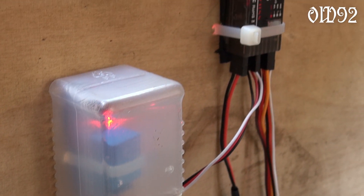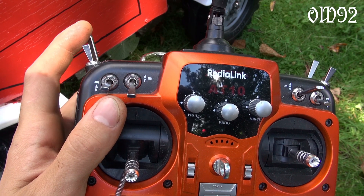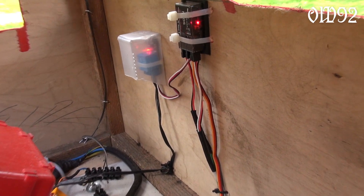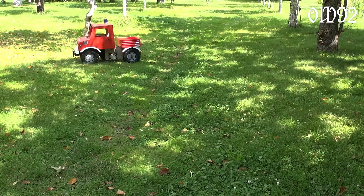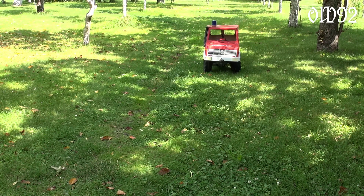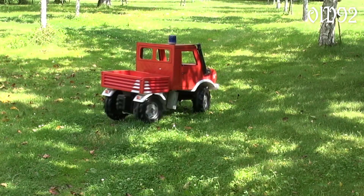Finally received that LC relay some days ago and installed it. Now I can easily reverse with a press of a button. Also I learned that wet grass is just perfect for doing some donuts.